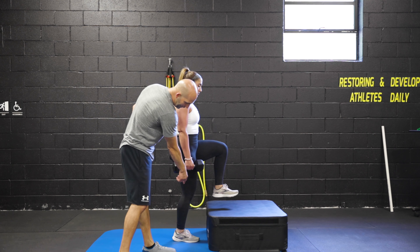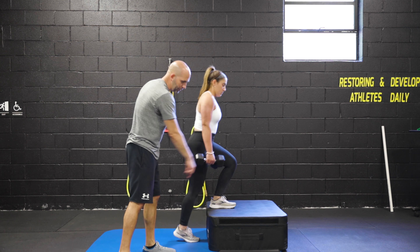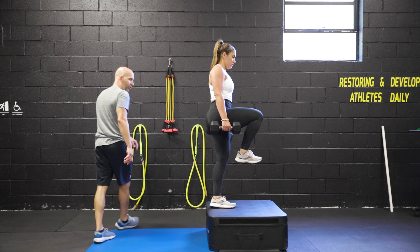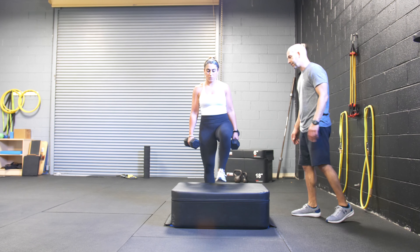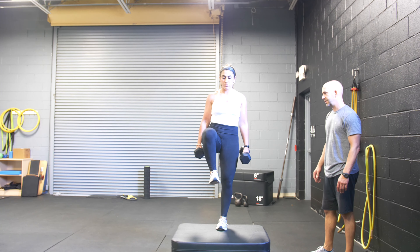We're not going to take that foot and put it back down to the ground. We're just going to lift it up to place it back down onto the step or onto the box. Lift that foot, drive the foot into the ground, drive the opposite knee up.